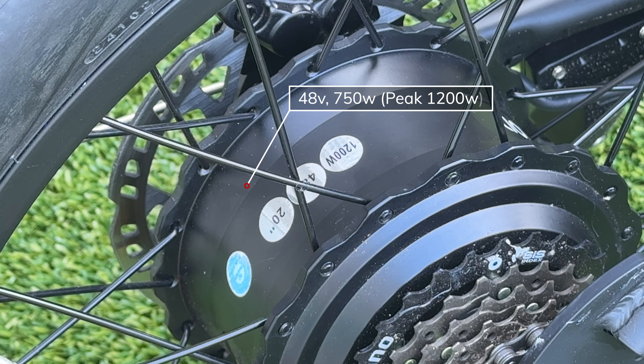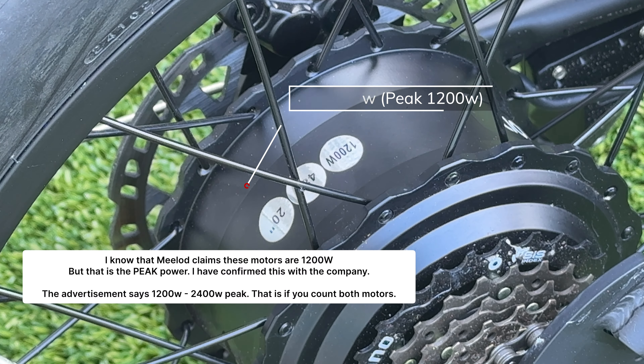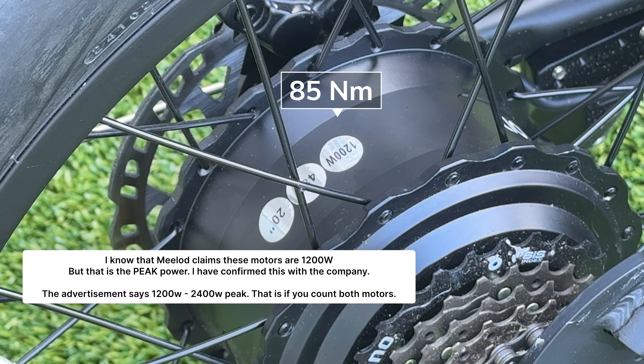The rear motor is a 750-watt geared hub motor with a peak power of 1,200 watts and 85 newton meters of torque. You have the same motor on the front wheel as well. Together, this bike produces 2,400 watts of peak power and 170 newton meters of torque when put into all-wheel drive mode.